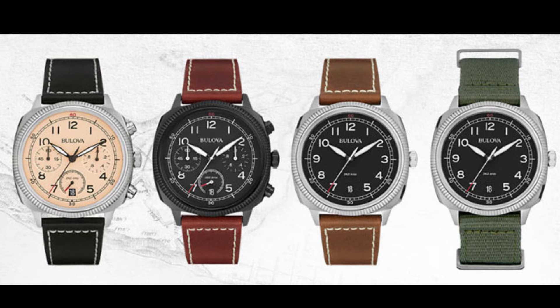There are several different styles in this line, including a nice-looking chronometer with a cream colored dial that I almost purchased instead of this watch.